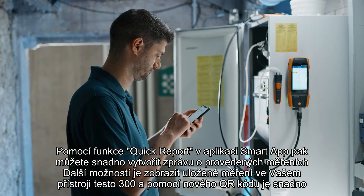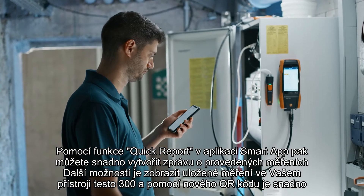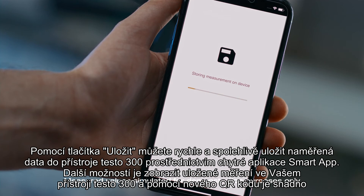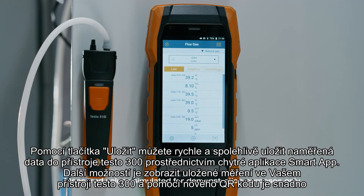You can then easily create a report about the performed measurements using the quick report function on your smart app and send it straight away by email via your smartphone. You can also use the save button to save your measurement data on the Testo 300 next level via the smart app quickly and reliably.